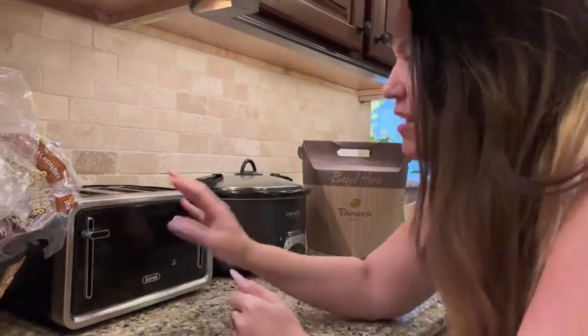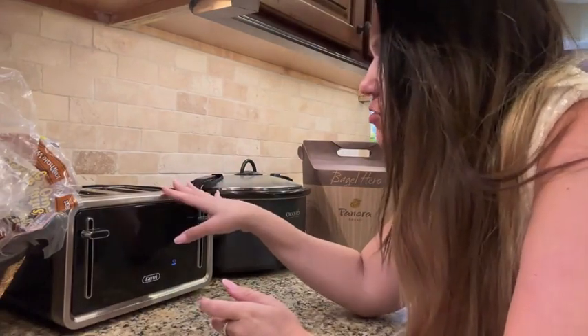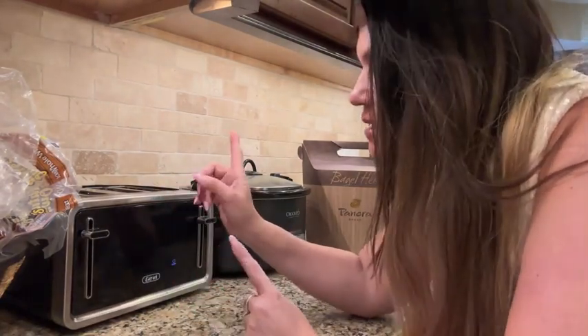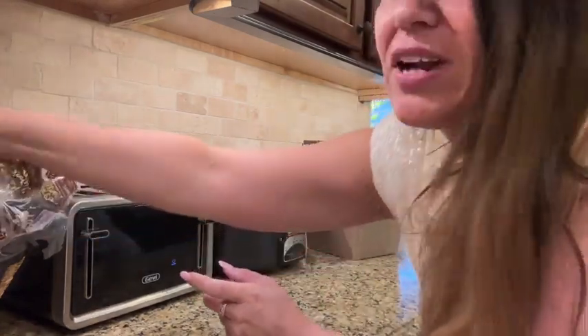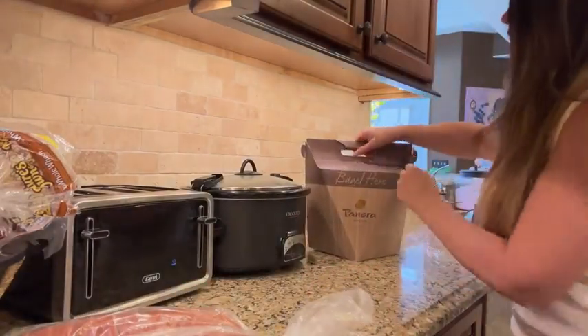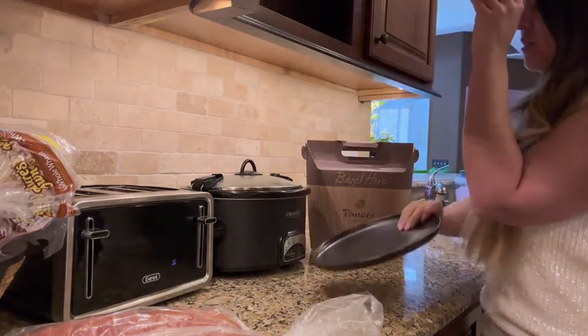In this review video we're going to be taking a look at this four slice toaster. This toaster also does bagels as well as toast. I've got some bagels here and some fresh bread, so we're going to be doing one of each. Let's get a bagel and a plate so we can put it on afterwards.